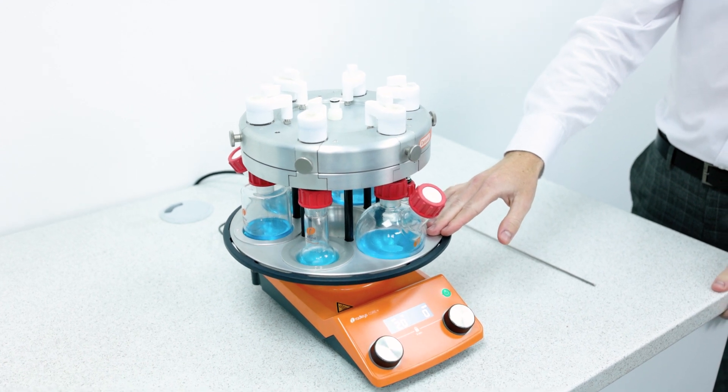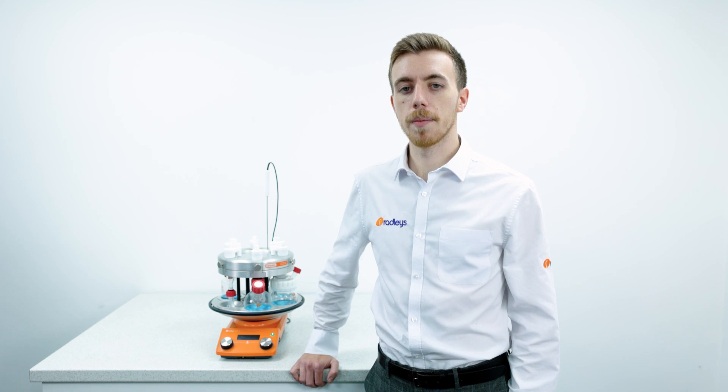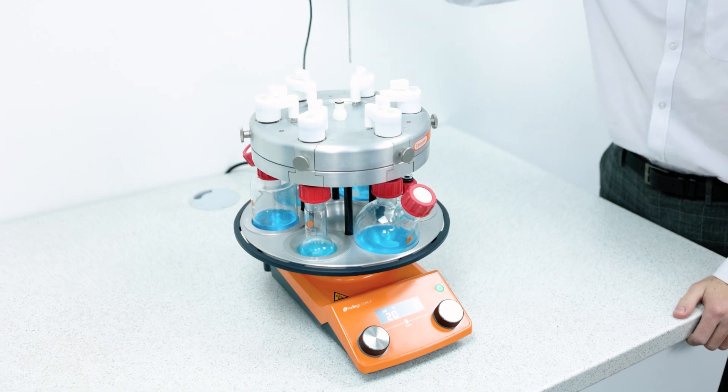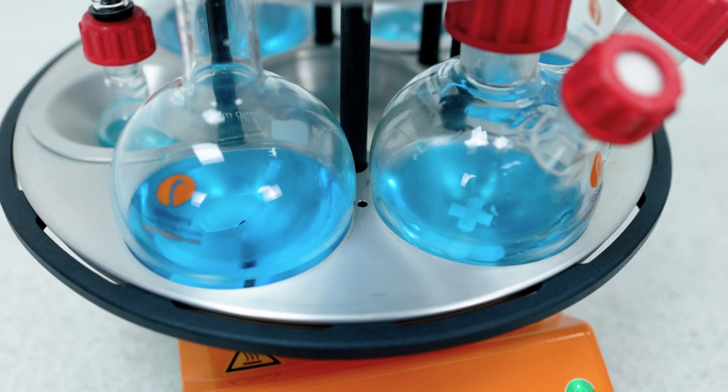For efficient and uniform heat transfer, the Carousel 6 Plus base is constructed from a single piece of aluminium which is then anodized to provide excellent chemical resistance. We can also locate the external PT-1000 temperature probe into the base for more precise temperature control.